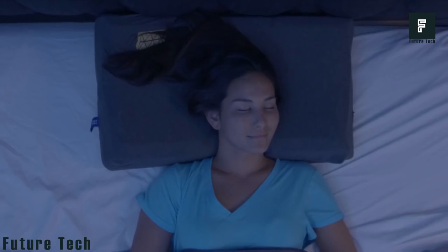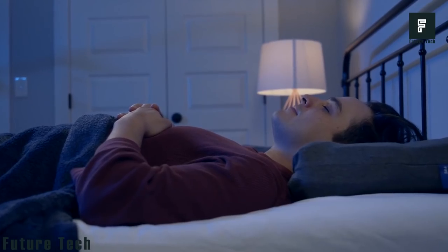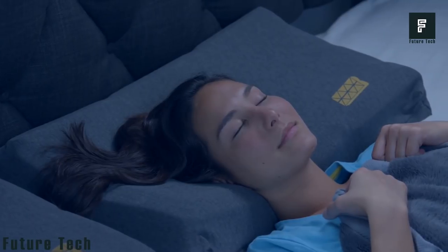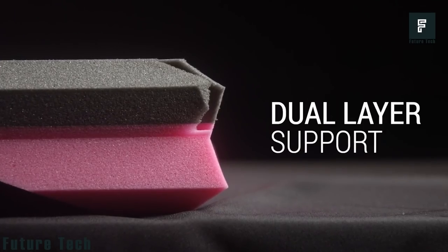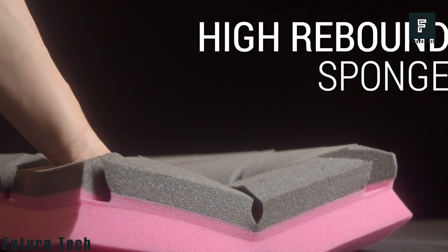This pillow can help relieve neck and back pain instantly with just one night of use. It will even help you stop snoring, tossing and turning all night, potentially disturbing your partner. You can help extend your cycles of deep sleep by up to two hours while remaining cool and calm at night.